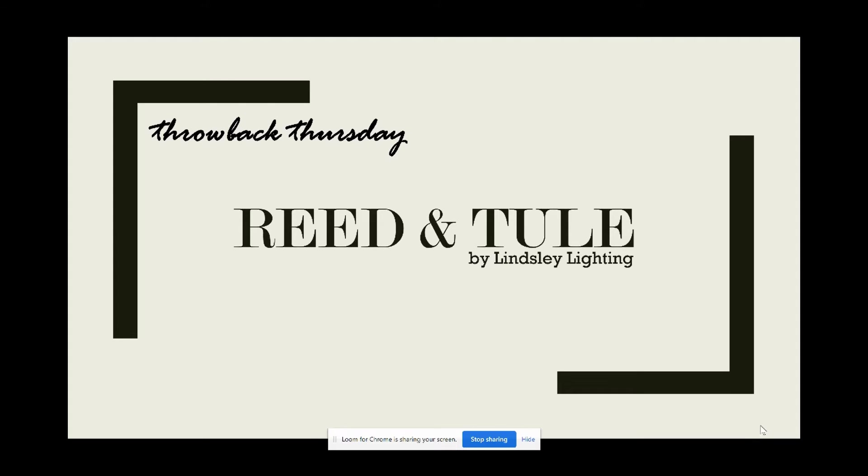Hello from your friends over at Force Partners. I'm Ashley Masterson from the SPEC team. It's Throwback Thursday once again, and today we would like to focus our time on a couple of innovative and fresh products. We introduce, or shall I say reintroduce to you, the Reed and Thule from Linsley Lighting.